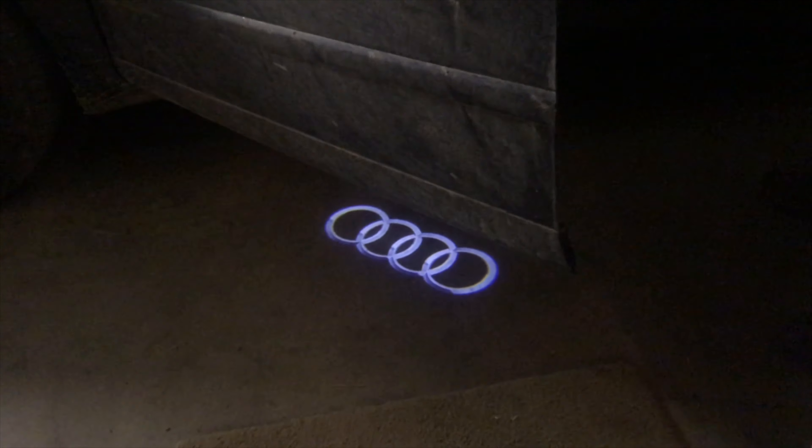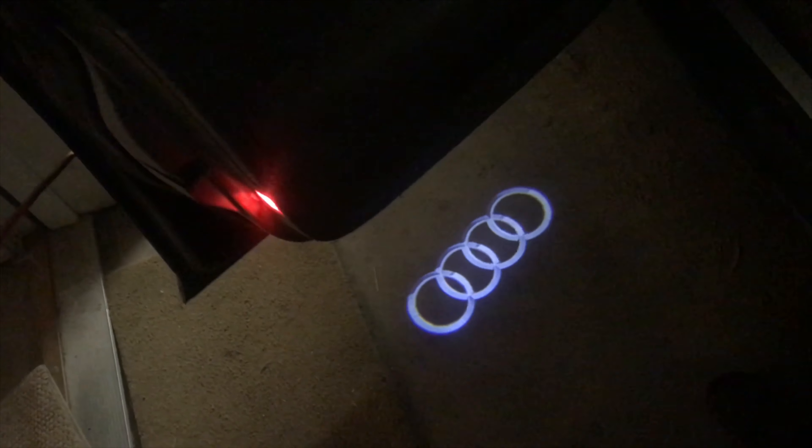And that's really cool — it's projecting the Audi logo on the ground. We'll go ahead and slide this back in place just like that. So now, whenever we open the door, that logo is on the ground. That's really cool. It follows along — it's amazing that you can project it on the ground, and it looks really good.